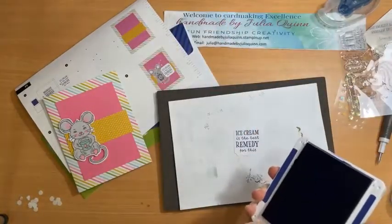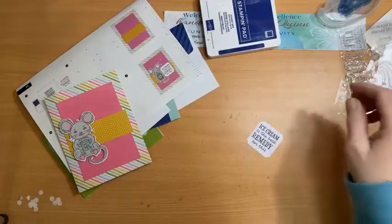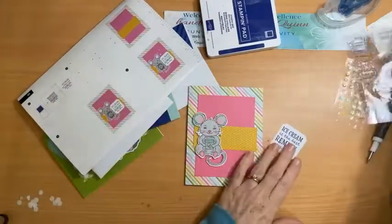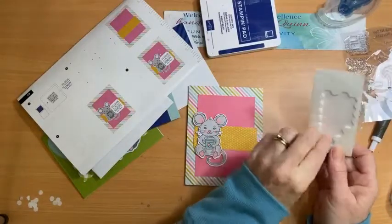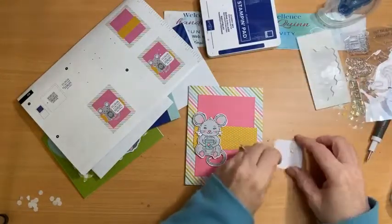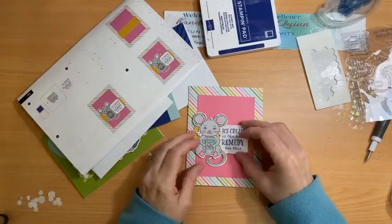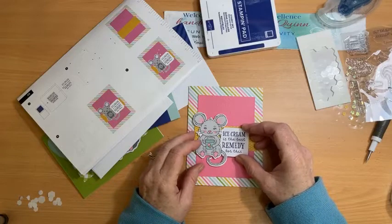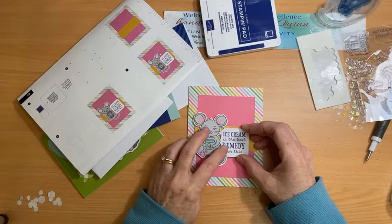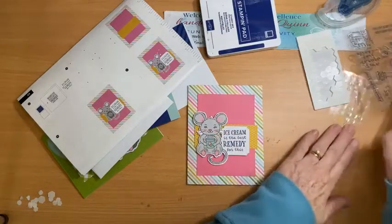I'll finish with my pink pad so I can close that — I don't want to accidentally stick any fingers into it. 'Ice cream as the best remedy for this' — dimensionals on. I'll tuck the stamped piece in just so — don't want to chop off any of the image — there we go. Then more sequins.